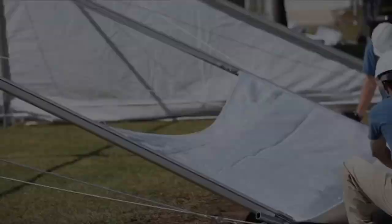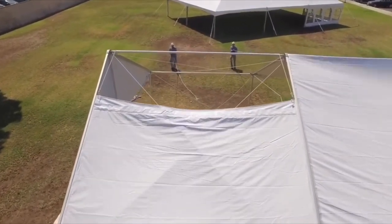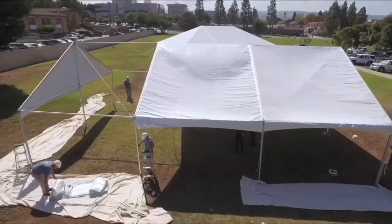The last one is called Keder. It's set up like any other frame tent with a frame structure, but the vinyl goes through C-channels and gets pulled through. I think this is the easiest, especially for big tents — way easier than West Coast. You can't really do big tents in the High Peak style, so for large tents Keder is the easiest.